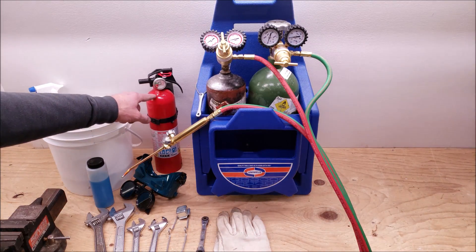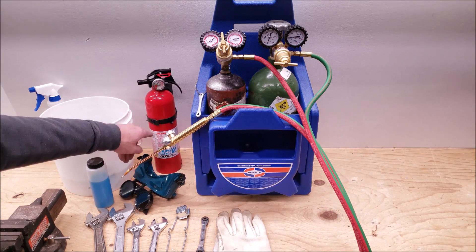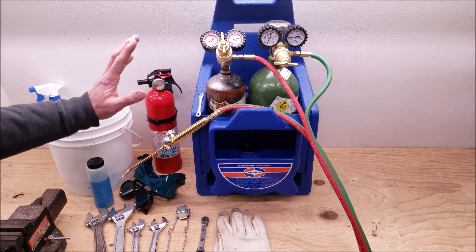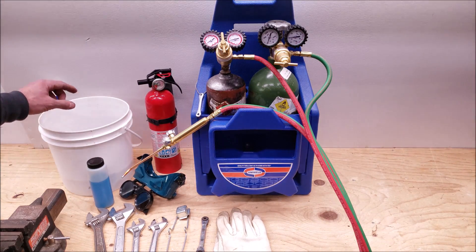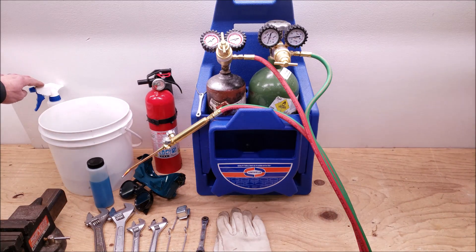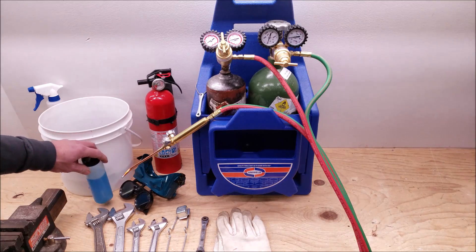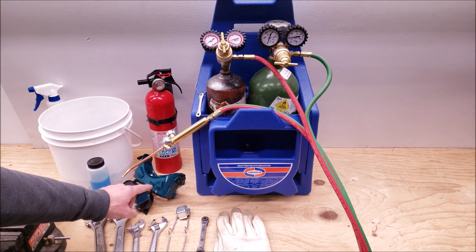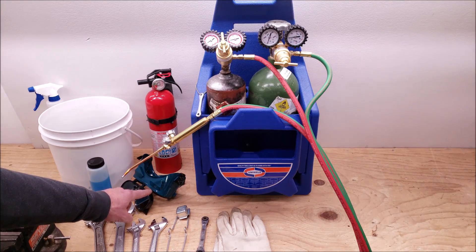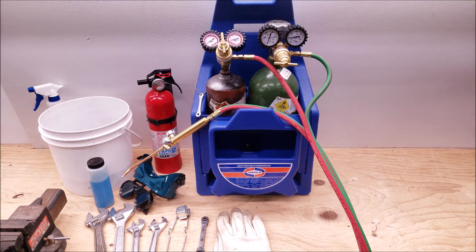For safety, you want to have an ABC fire extinguisher — ABC will take care of any type of flame, so always have that around before lighting a torch. I usually have a bucket with a wet rag and a water spray bottle. For leak detection, we're going to use our Micron bubble leak detector, and we want to have our shaded safety glasses for when we light the torch.